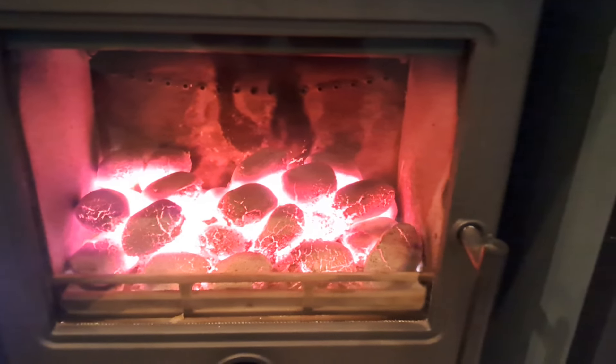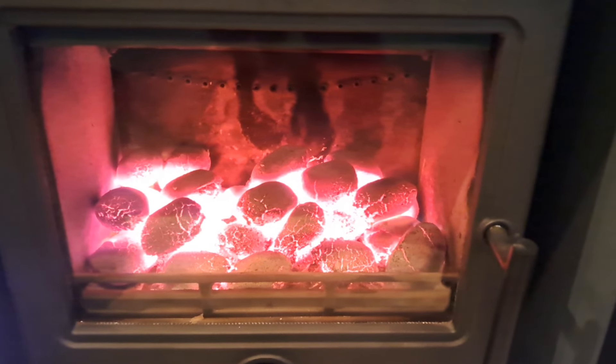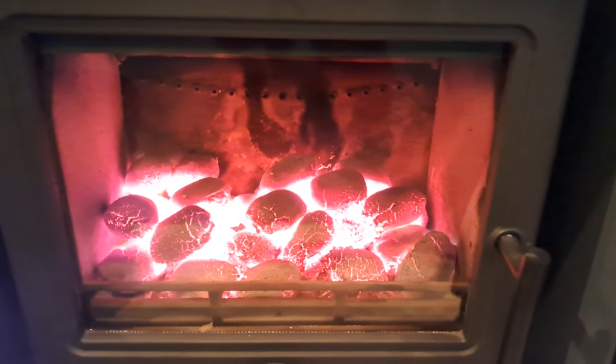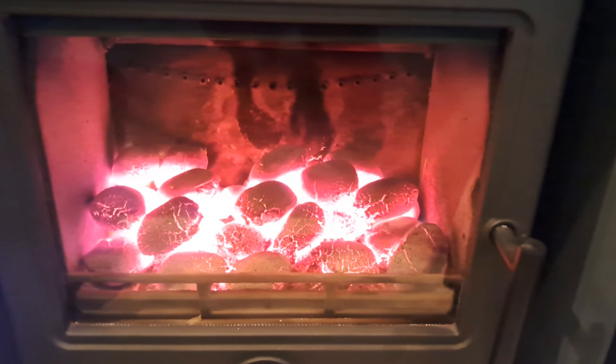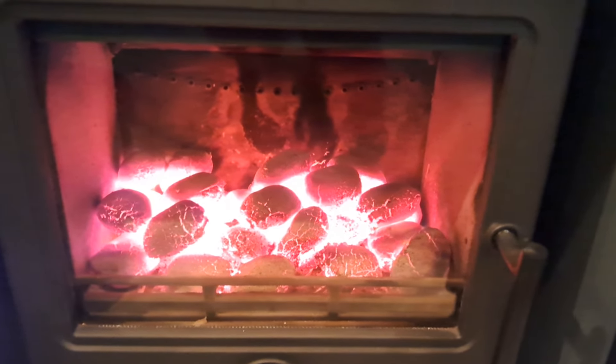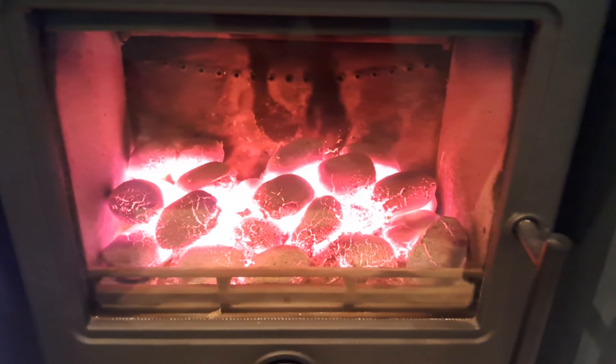This is a review of Sparky smokeless fuel coal, which I purchased from Homebase just to test it to see what it's like. It was 20 kilos for 20 pounds. It was very well packaged, dead on the weight, and it was bone dry.